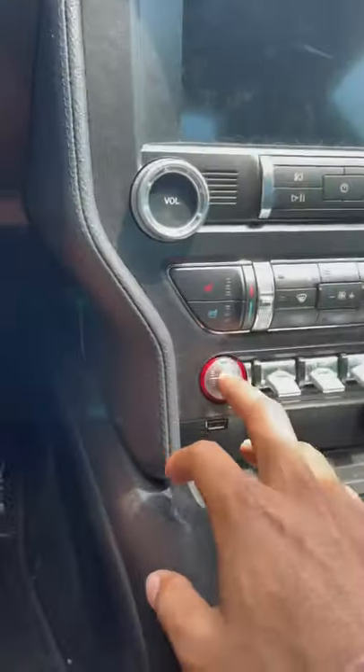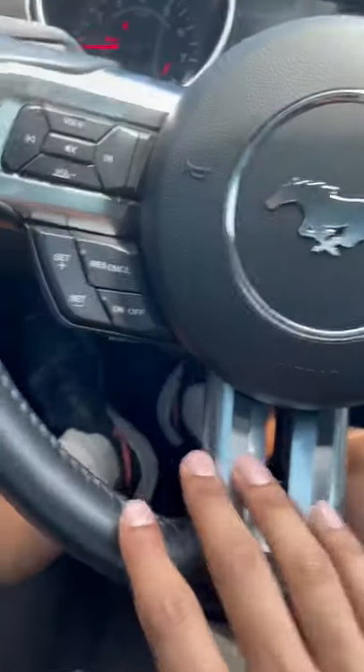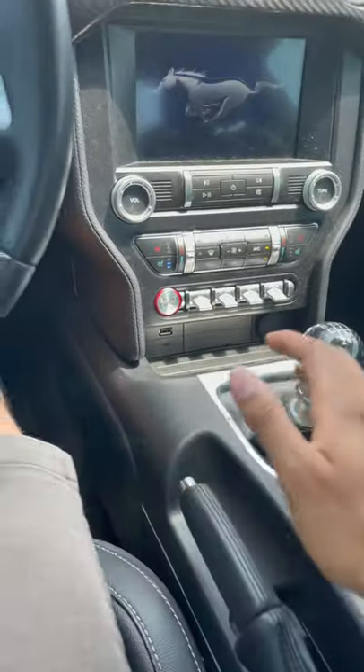Foot all the way down on the clutch and you're going to start your car. Let go of the clutch and place your foot firmly on the brake. Pull the e-brake down.